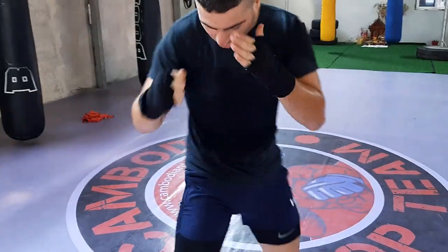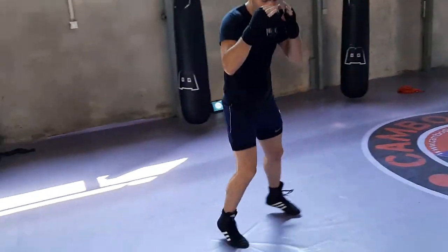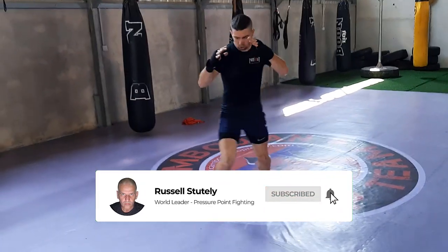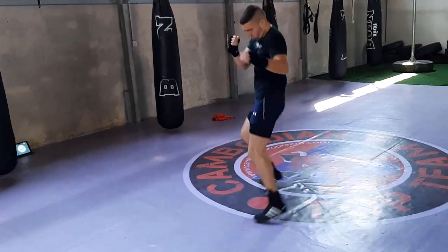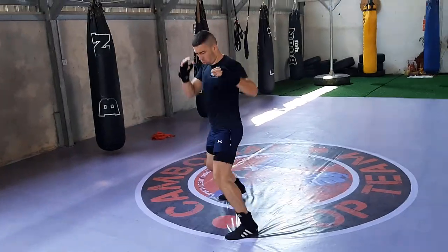Moving around — nice and fast. See the swapping stance is nice and easy. Watch the swap stance — look at that, it's nice and effortless. Now throw some jabs from the other side as well please, Theodore.